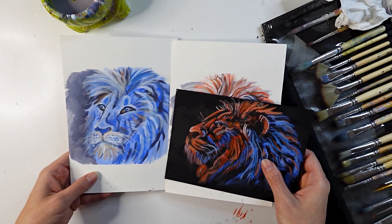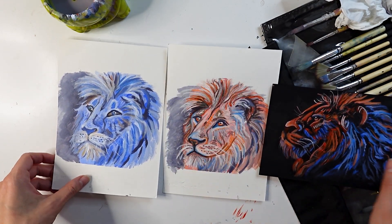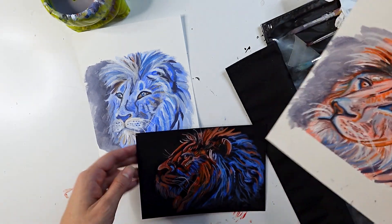Ultimately, the decision is up to you. The complementary color palette is the cheapest palette you can start with because it only requires you to buy three tubes of paint. It can also have the most dramatic effect — to prove my point, here's a painting of a lion that I did three different ways.